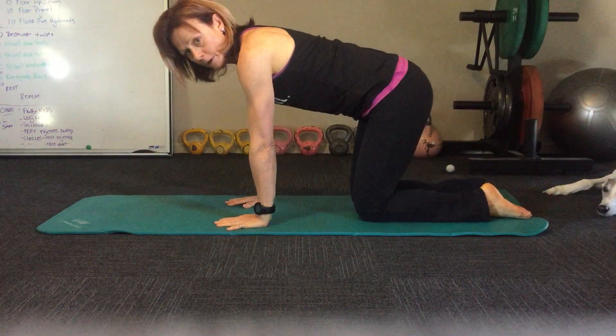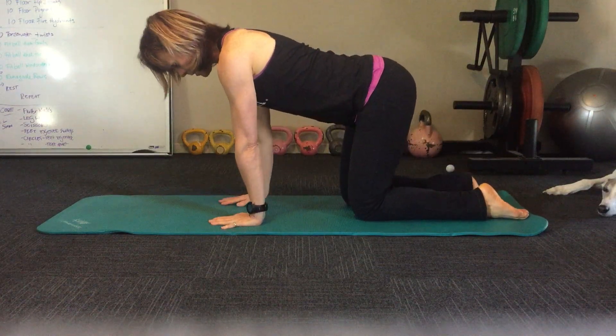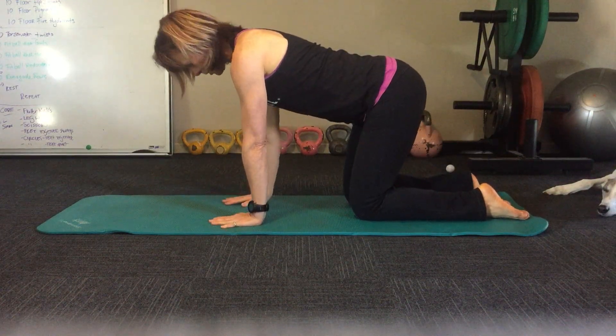Okay, next one is the Bird Dog. Knees underneath the hips, wrists underneath the shoulders.